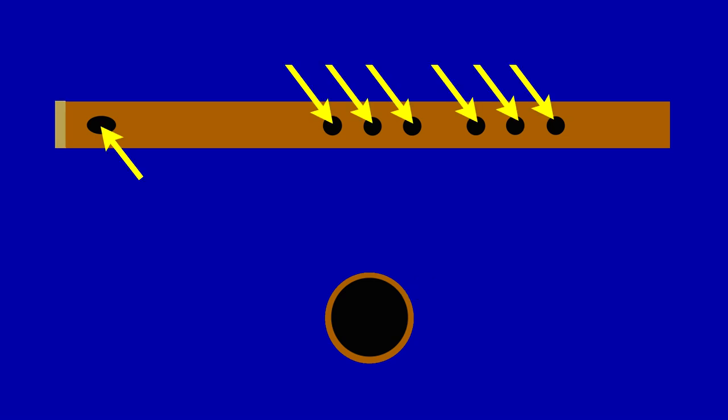The shape, length, width, and wall thickness of the tube, as well as the placement, shape, and sizes of the holes, determine a flute's key and greatly affect its tone throughout its entire frequency range.